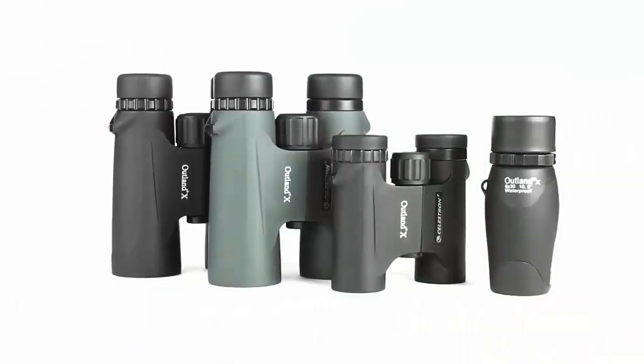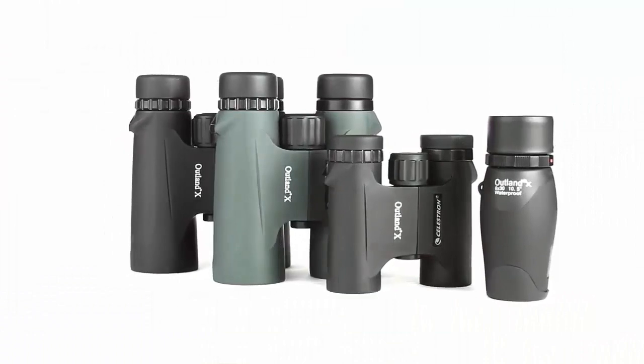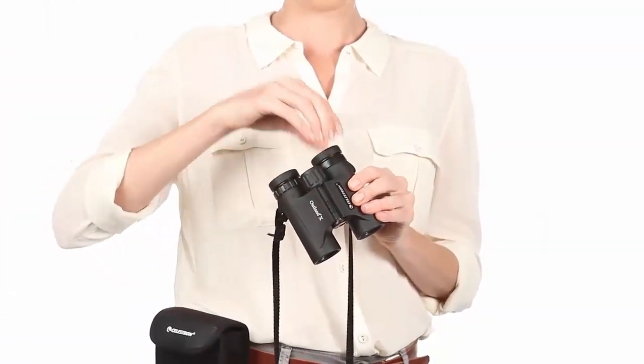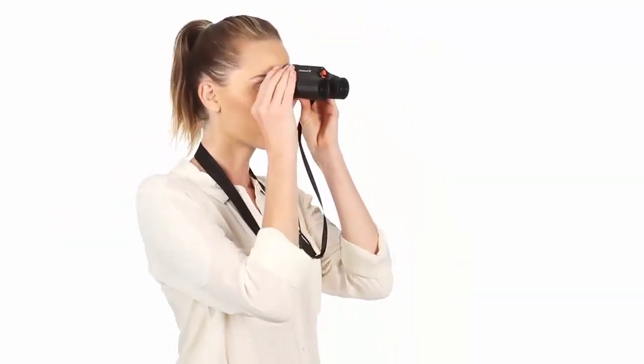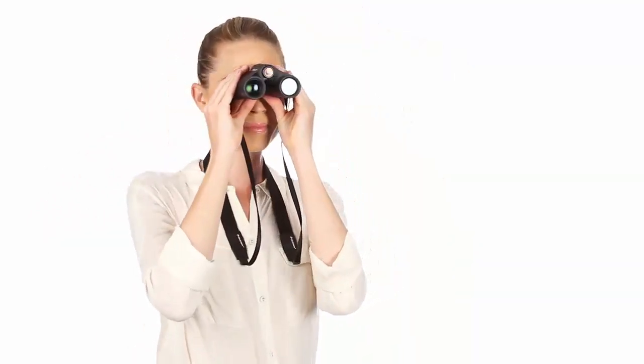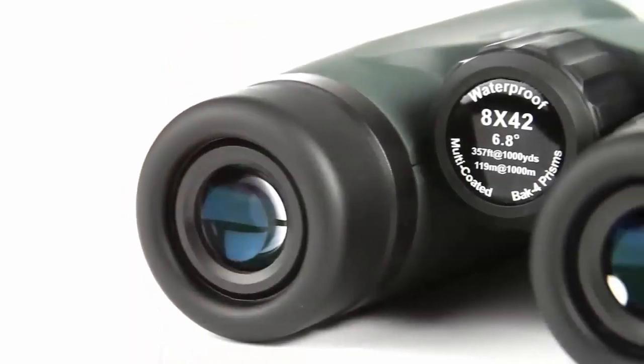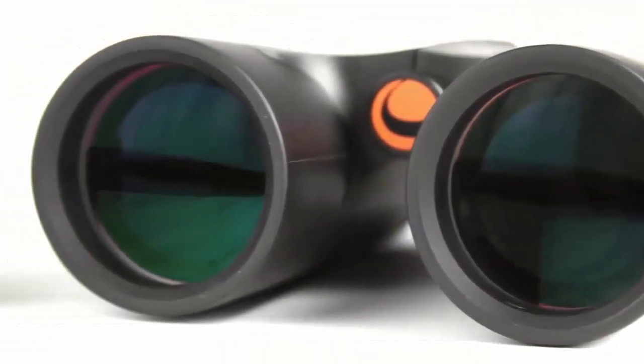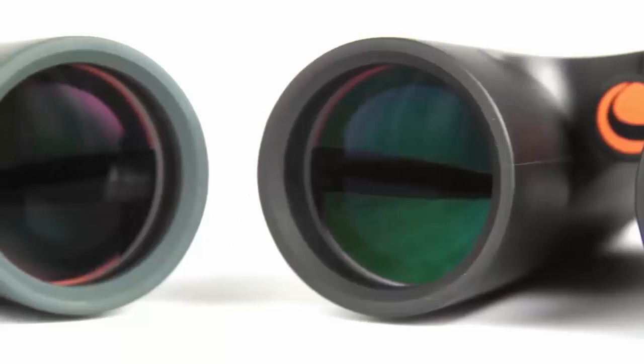For your next outdoor adventure, the Outland X binoculars from Celestron are easy to use and great for beginners. Twist-up eye cups ensure correct positioning of the eye with or without glasses, while an ergonomic housing makes Outland X easy to grip even with gloves on. A large, smooth focus wheel helps you bring subjects into view quickly.